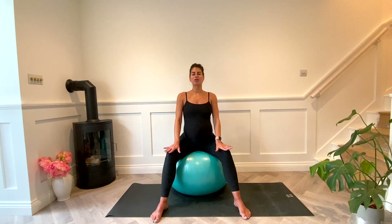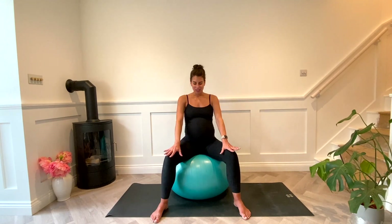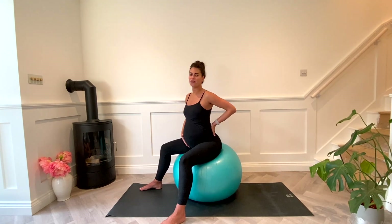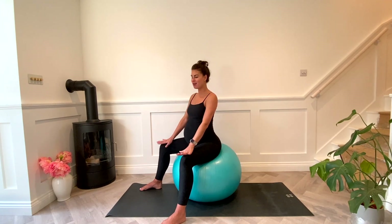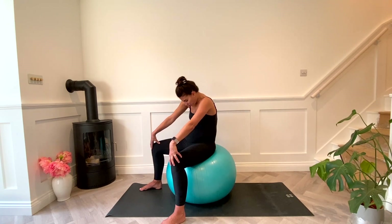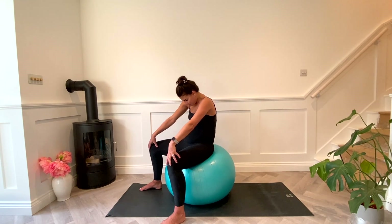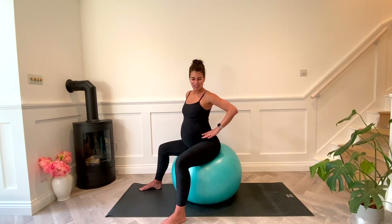Now we're going to start with some pelvic tilts. Tuck the tailbone under, rock forward, then a little arch through the spine and release, rock back. Tilting forward and rocking back. It's almost like you're moving through your cat and cow position but seated on the ball. Really feel free to round through the spine, chin to chest, and inhale to release.